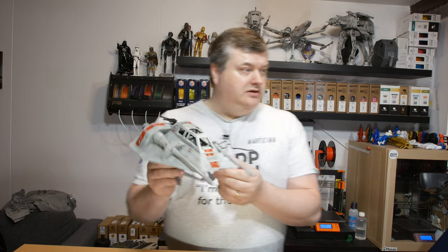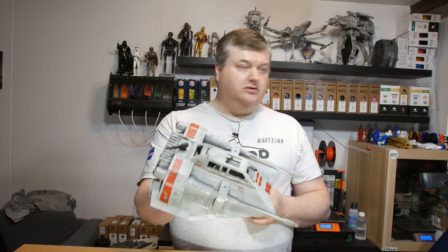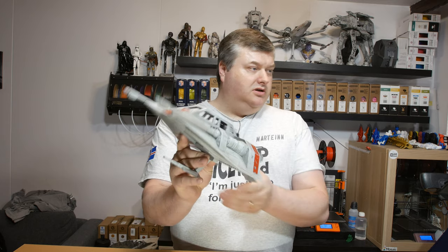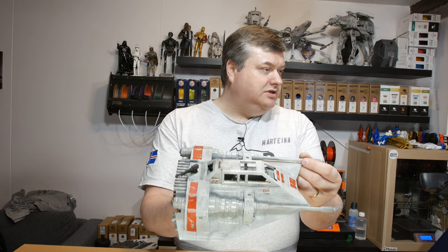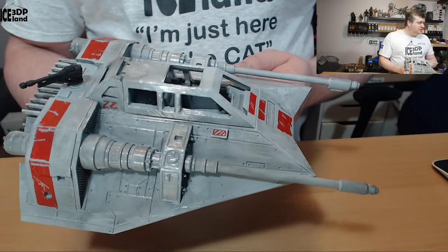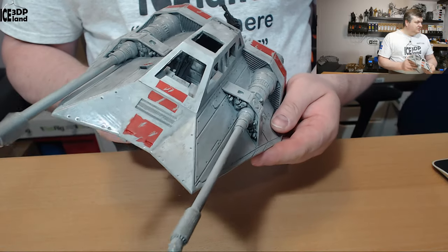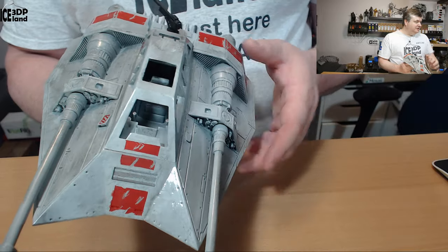This is a quite nice model — it's a high detail model found on Gumroad and I will link to it in the video description. I had good fun painting this model and I tried to get some details in and have it a little bit banged up with scratches and some dirt to it. Here are some more close-up angles of it, you can see the paint job and weathering.